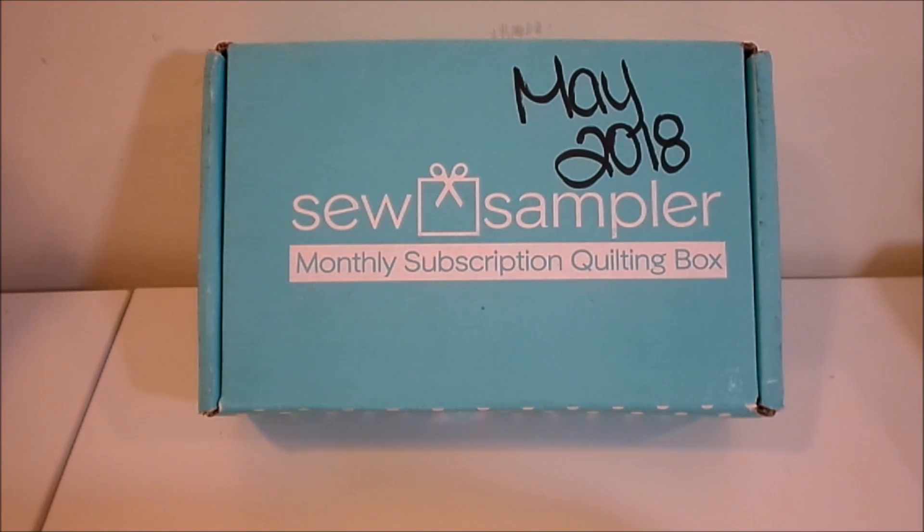Hey guys, welcome back to my channel. Thanks for stopping by and watching this video. Sorry for the late post — I forgot to update my bank card information with the Fat Quarter Shop, so when it came time to process my order for this month's box it didn't go through. They reached out and emailed me, and once I saw the email I updated my card information and they sent out the box.